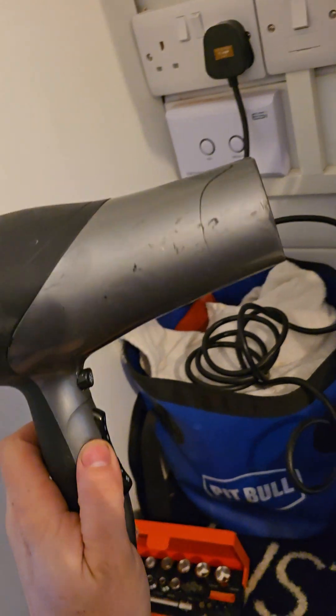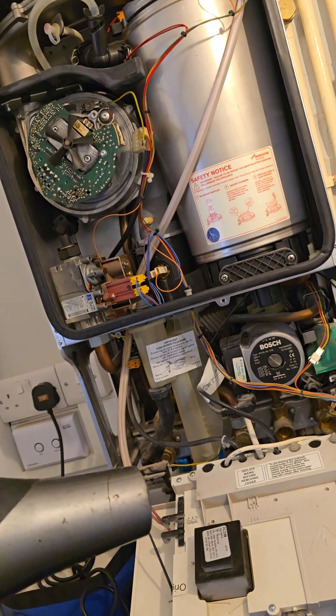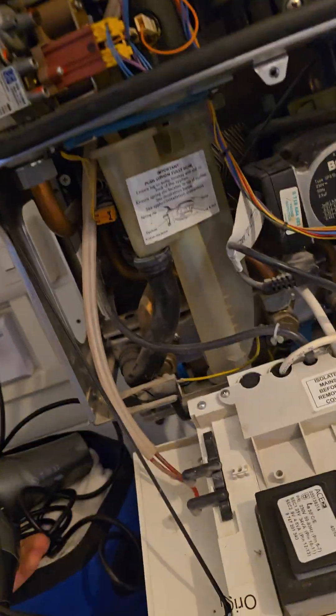Now if you're new to the industry and you haven't got a hairdryer — why? These are really important. If a boiler's been off for a certain amount of time, it's important to give a little blow dry to the fan.